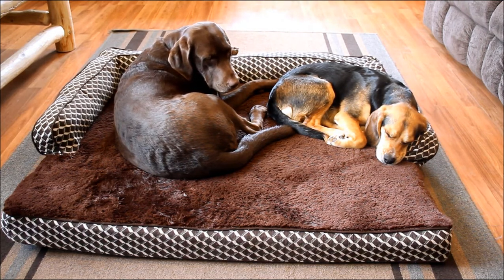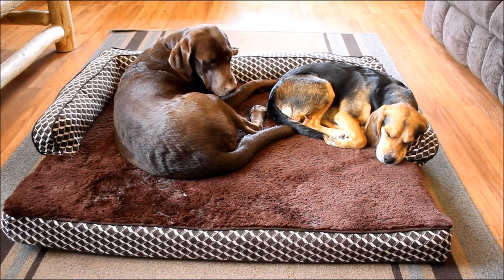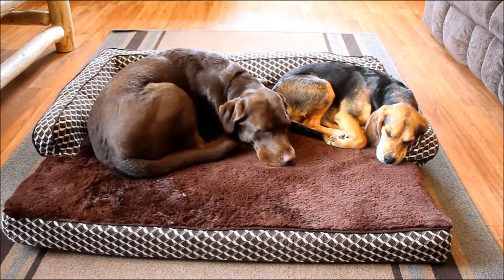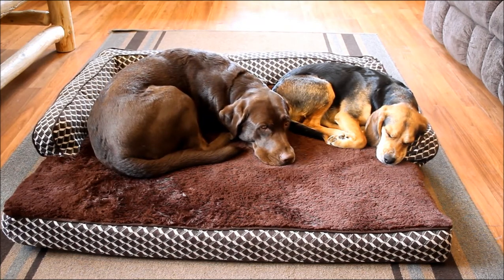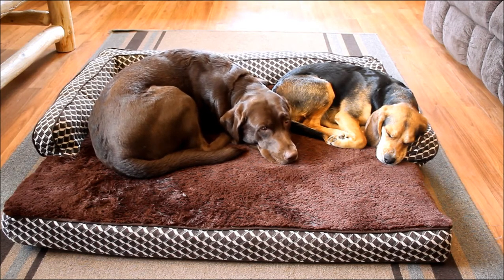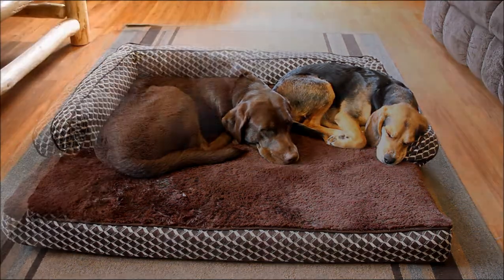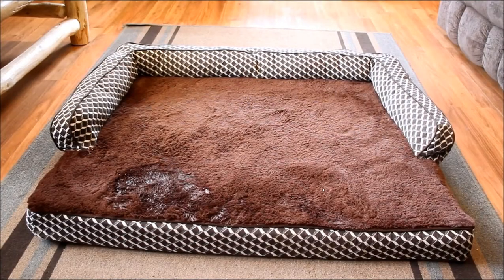That 10 inches high includes the bolster. The sleep surface itself is 40 inches by 31 inches, and you can see it perfectly fits our lab and our boxer mix together. You can find all the sizes and information in my detailed written review on my website. There's a small, medium, and large along with this jumbo size, and all that information is on there.